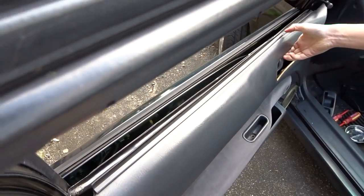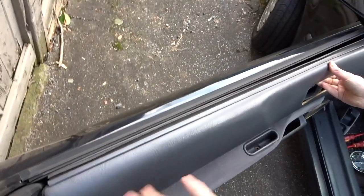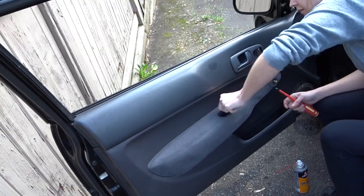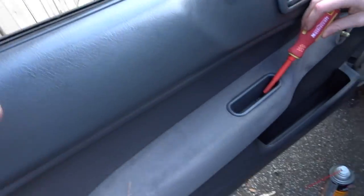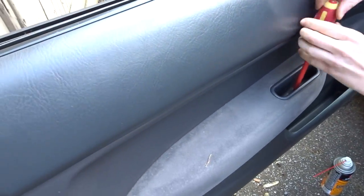You want to put the top in first so it hangs off of the door. Now you have the door back on — just reverse all your steps and put the screws back in.